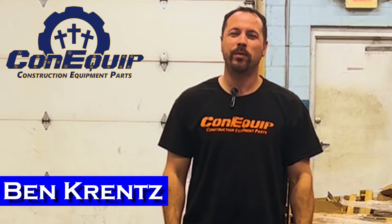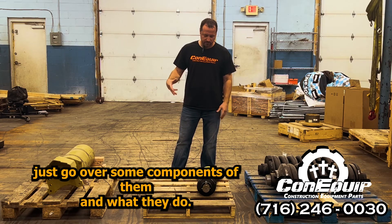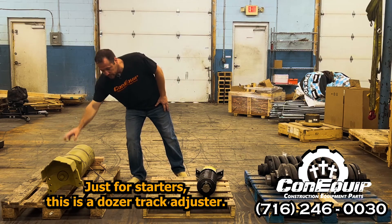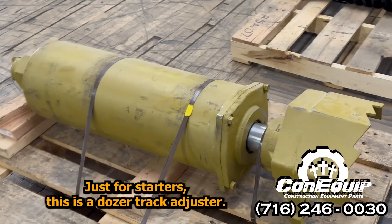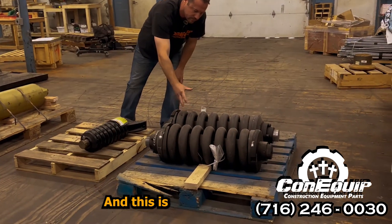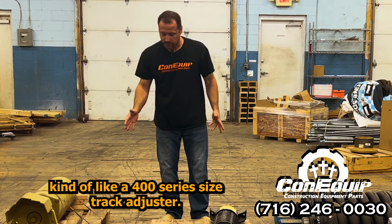This is Ben with Kana Quick Parts. We're going to talk about some track adjusters here and just go over some components and what they do. Just for starters, this is a dozer track adjuster, this would be a mini excavator track adjuster, and this is a kind of like a 400 series size track adjuster.